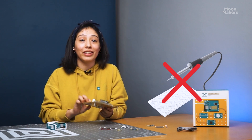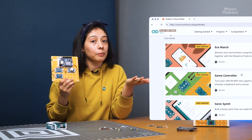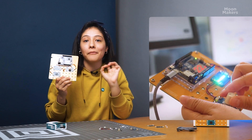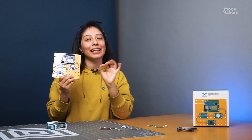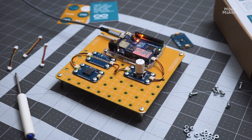This kit is perfect for beginners and experienced makers alike. You can start with simple projects and advance to more complex creations, with a world of possibilities for your IoT projects. Additionally, it's an excellent educational tool, perfect for integrating into a STEAM environment.